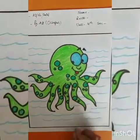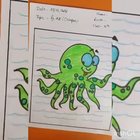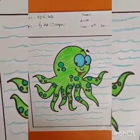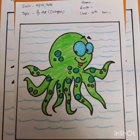This is how our octopus is ready. I hope you will practice it well. Have a nice day.